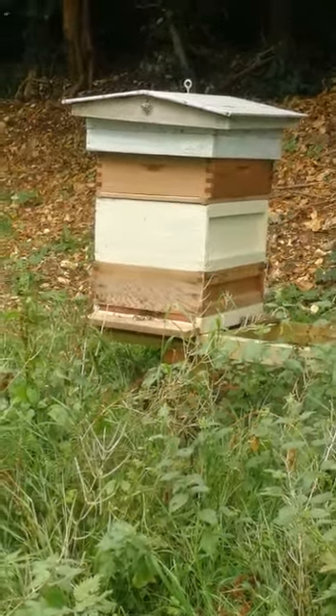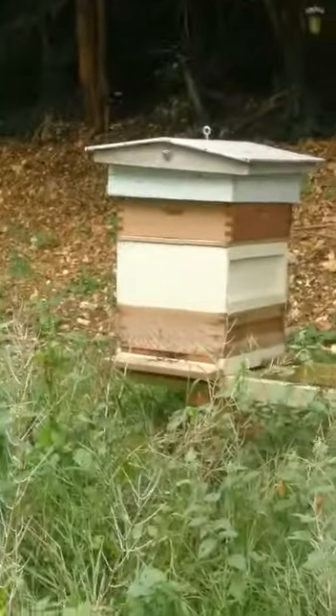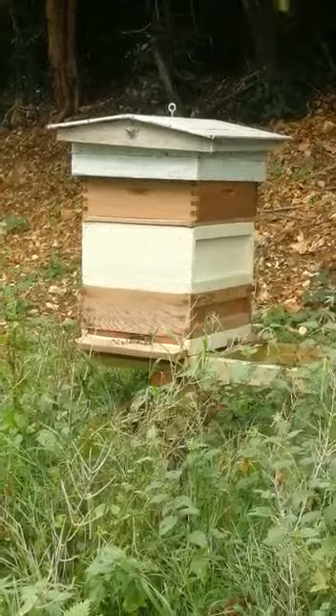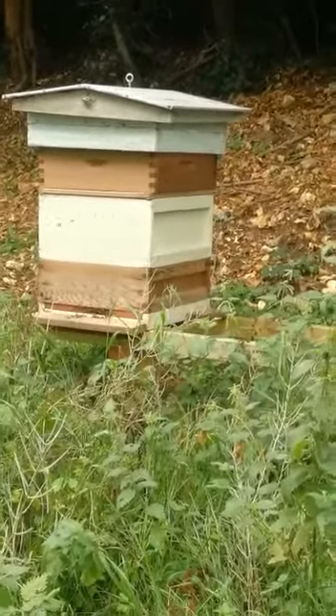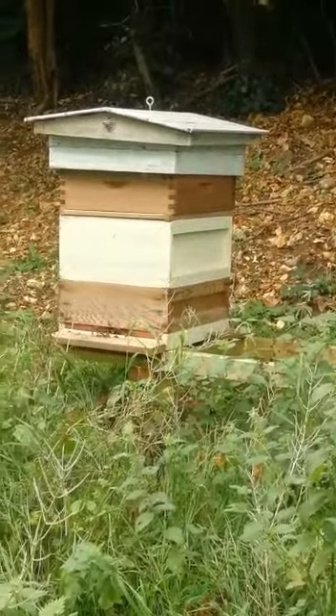Here we are mid-August, which is really the end of the beekeeping year. These bees have struggled this year because I did a shook swarm manipulation on them early on, which they really didn't recover from.